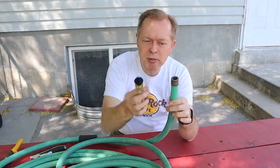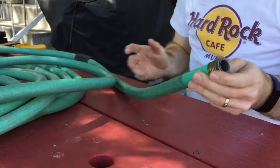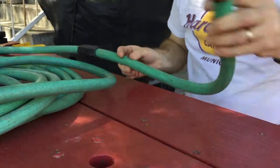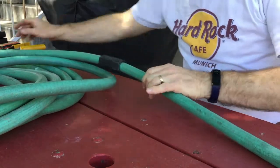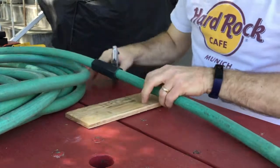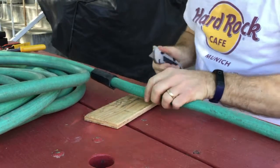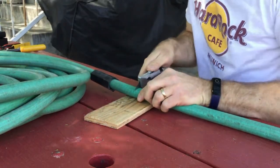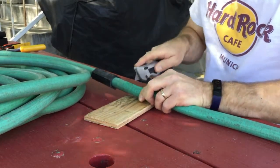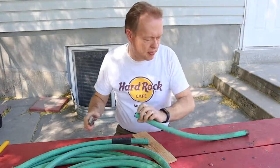I had to go get the other part, which is the female that we'll put on. This is a pretty simple repair — all you have to do is cut the hose right here. I'm going to cut it off back here and use some of this hose for something I need. I'm just going to cut this with a utility knife. I'm putting a board I don't care about underneath so I don't cut into my picnic table, and then we just cut the hose — we want to cut it as close to 90 degrees as we can; it doesn't have to be terribly exact.